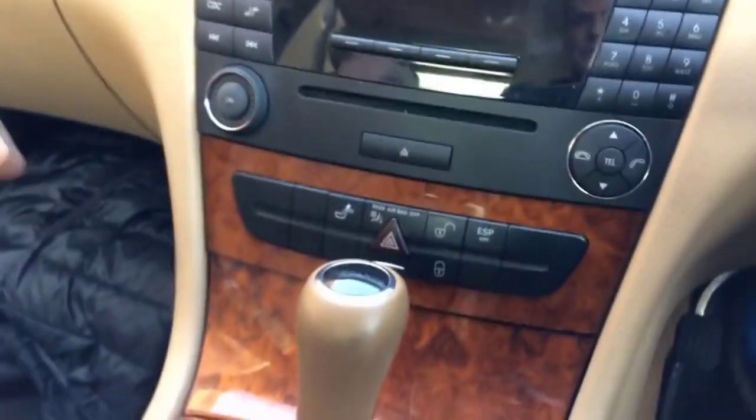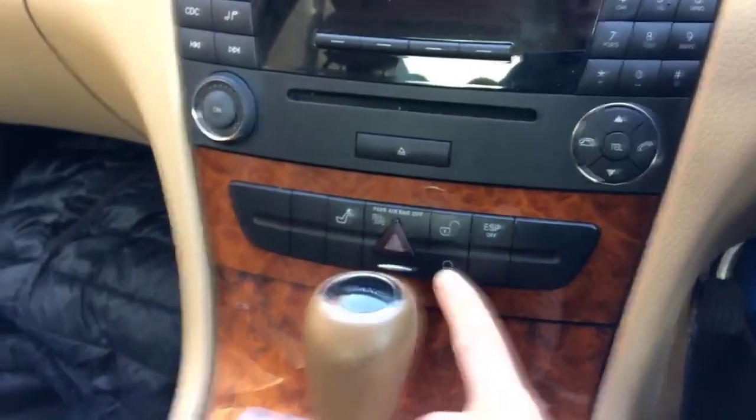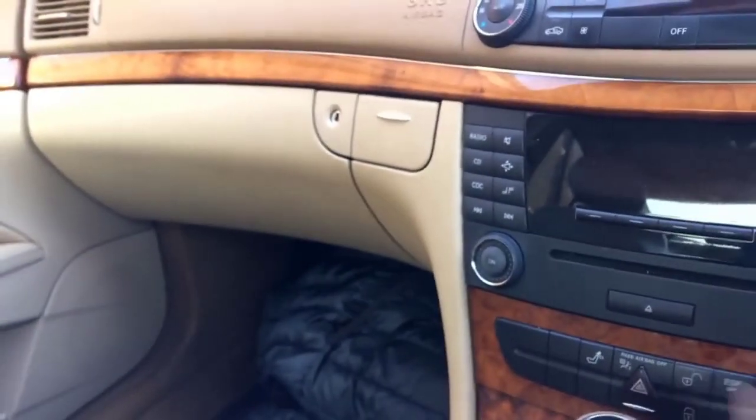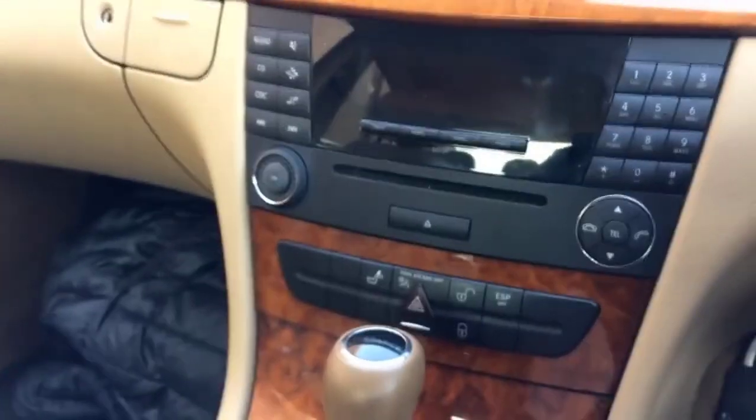Then we have here a small box. As you remember, I showed you where you can find the Bluetooth on this Mercedes — it is in here. It has light leather throughout the cabin, and as you can see there are different features here. You can lock the door by clicking this button — if you notice the door is now open, if I click this button the door automatically closes.